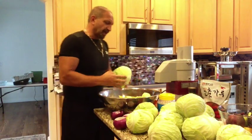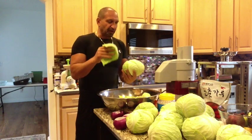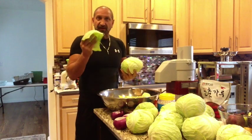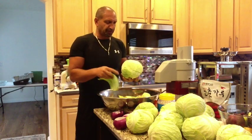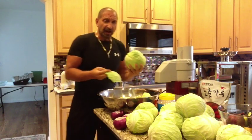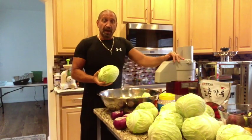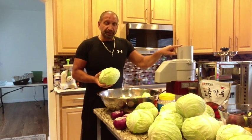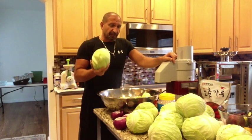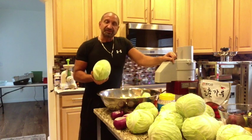Make sure you peel a few layers down and wash the ones you do use, then go ahead and chop it up. I'm going to show you how long it takes with the Robot Coupe to slice 17 heads of cabbage. We've got four large onions and about twelve carrots. Let's see how long it takes with this machine.